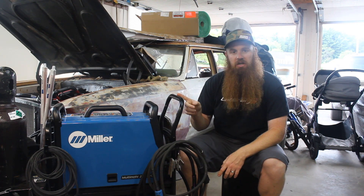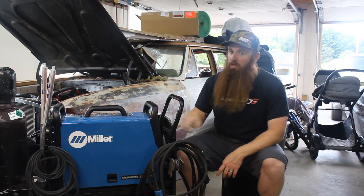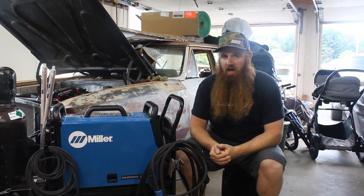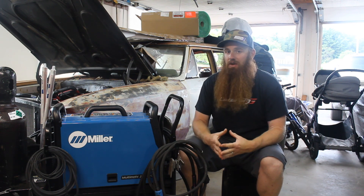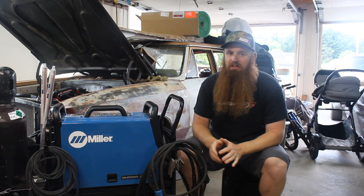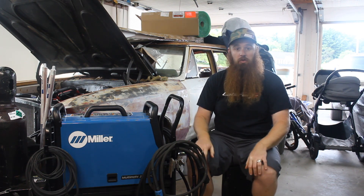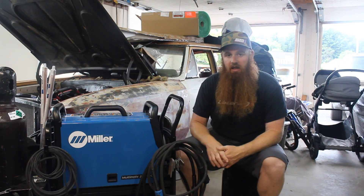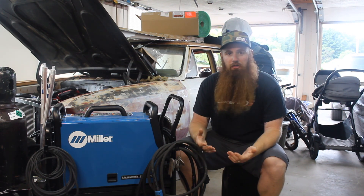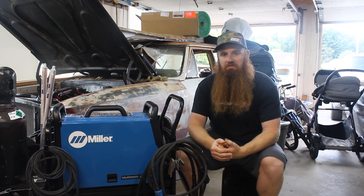This machine here solves that problem. With the 220, it has all the same functions that the 215 has, but it can also TIG weld aluminum. We don't do a lot of TIG welding with aluminum, but there were a few instances where we really wished we had a welder that could do it all. For the average garage mechanic, like what we're doing here in a small two-car garage, this is a perfect all-around machine.